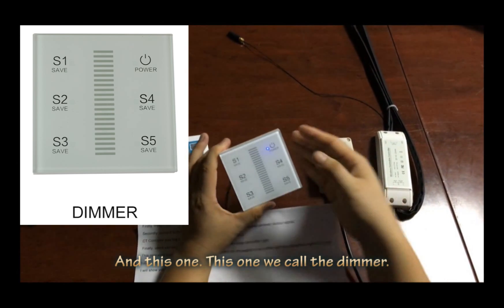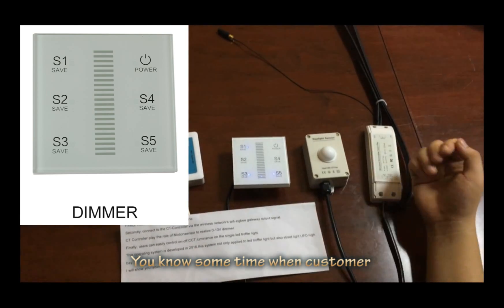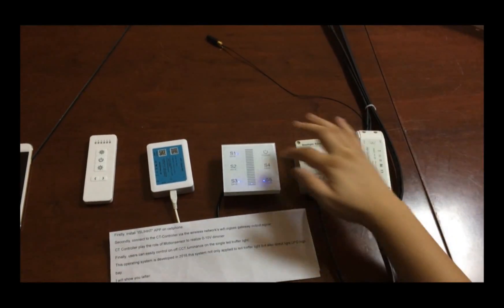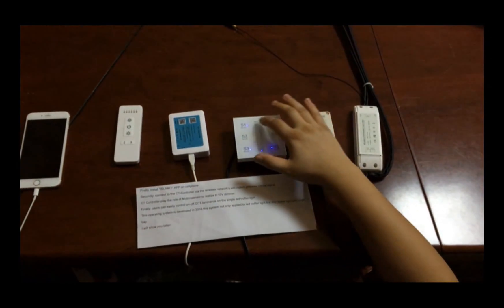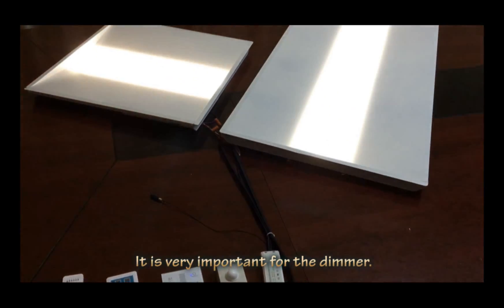This one we call the dimmer. Sometimes customers use it to control the light for indoor lighting. You can control the light on and off — it's very important for the dimmer.